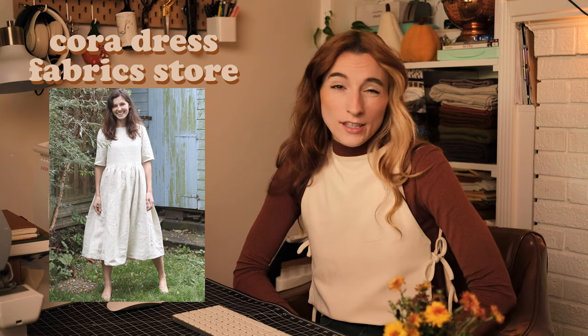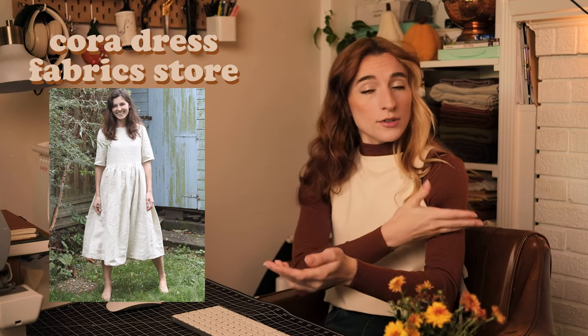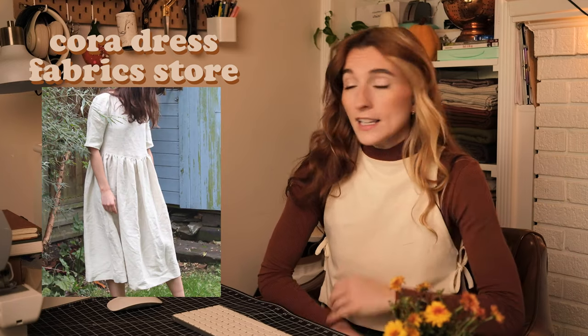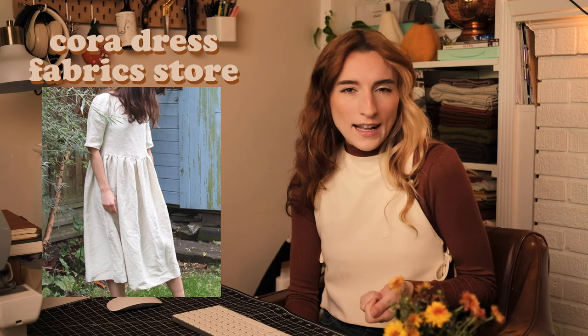Onto full body ensembles. I have the Cora Half Sleeve Dress pattern from Fabric Store. It has a half sleeve that could be very easily lengthened to a full or short sleeve. It has a looser bodice with a gathered skirt and would be great to layer — perfect for an event, working outside, chilling inside, or going to a wedding. I imagine it would be really cute layered with a turtleneck underneath, a jacket over, with tights and boots.